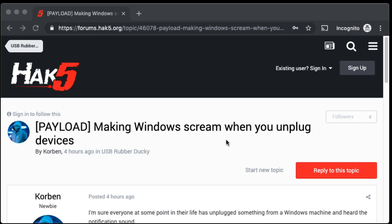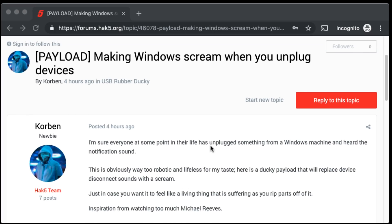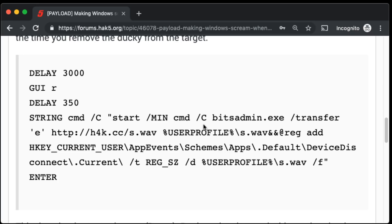You can go ahead and grab yourself a copy over at the Hack5 forums — link in the description — and I figured it would be fun to dissect and demo this foreboding mess of code. Essentially it's going to pop up a good old Run dialogue like most Windows payloads do and inject a little one-liner.